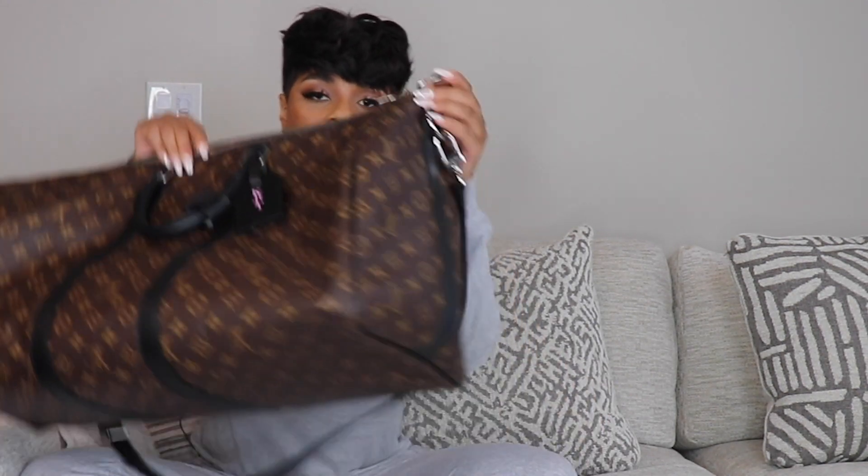I always keep the straps on so I have the option of how I want to carry it without having to add or remove anything. Another pro about this bag is it comes with a lock and key so you can lock it for your protection. All Louis Vuitton luggage pieces come with a lock and key, and it also comes with a little luggage tag, which I love — I got mine hot stamped with 'KT' for Kia Touché.